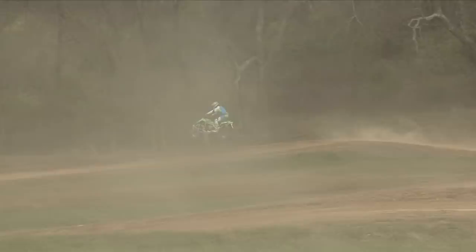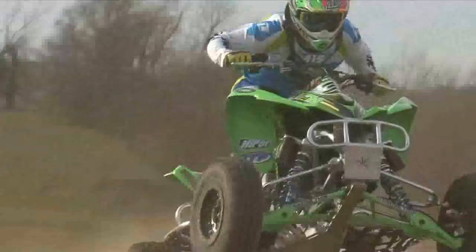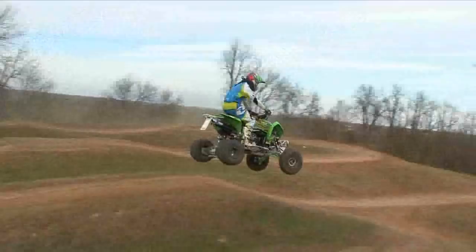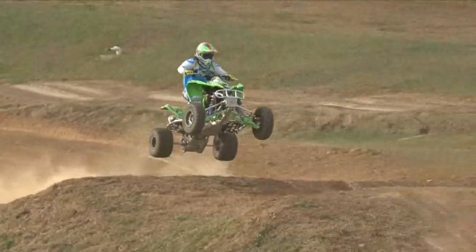Ride the KFX a gear higher than the other 450s and you'll get the most out of it. The power signs off early, so we never found ourselves bouncing off the rev limiter, which will help this motor last a good long time. Dave Trimble felt that it was all he needed to be competitive, and Chase was amazed at the difference between the stock and uncorked engine. Chase thought National B riders and up may benefit from a bit more top-end power. Switching to KX450 dirt bike cams from 2008 makes a big difference in upper mid-range and top-end power while maintaining Kawasaki's standard for reliability. For most local racers, though, this engine is fun and easy to ride, allowing you to ride your full potential, not being held back by a machine that's too much to handle.